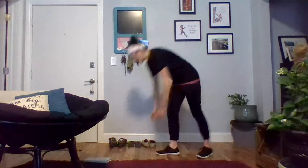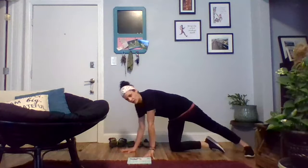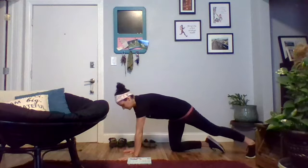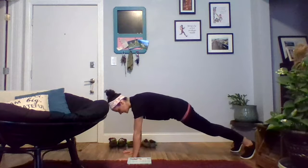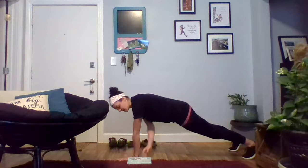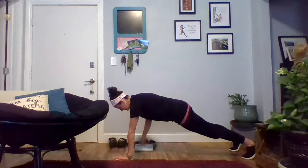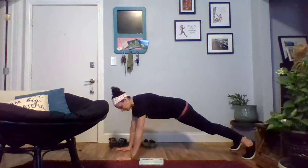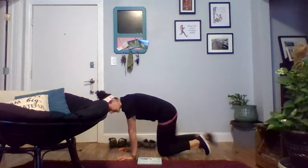The final movement of our strength portion is 12 each plank pull throughs, which is what I have my book for. You can use a dumbbell or a water bottle — anything you have lying around; if you want it weighted it can be, but it doesn't have to be. I have my book on the outside of my left hand, set up in a plank position, and then I'm just going to alternate grabbing that book and moving it from one side to the other, being mindful of the swaying of my hips as I pass the book back and forth.